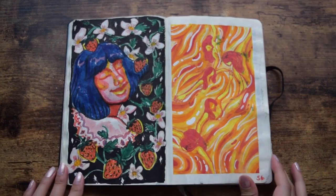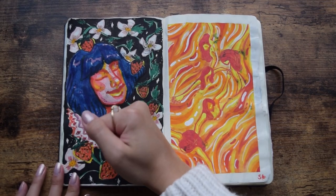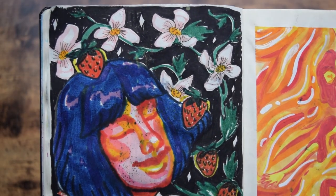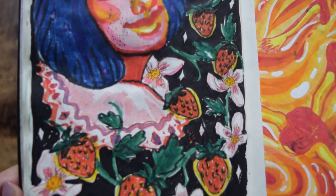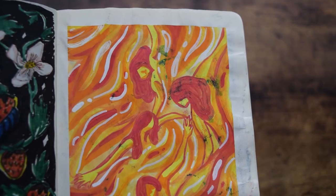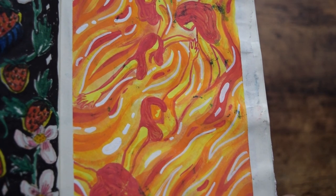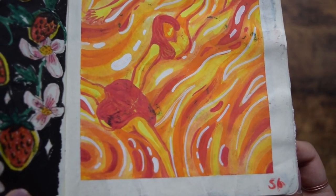Day 55 — the berries and cream TikTok was going wild and I just had this idea of what berries and cream looked like in my head, and this was it. Day 56, my sister drew some squiggles on a page and I turned it into this really cool piece that I like. It's actually one of my favorite pages now.